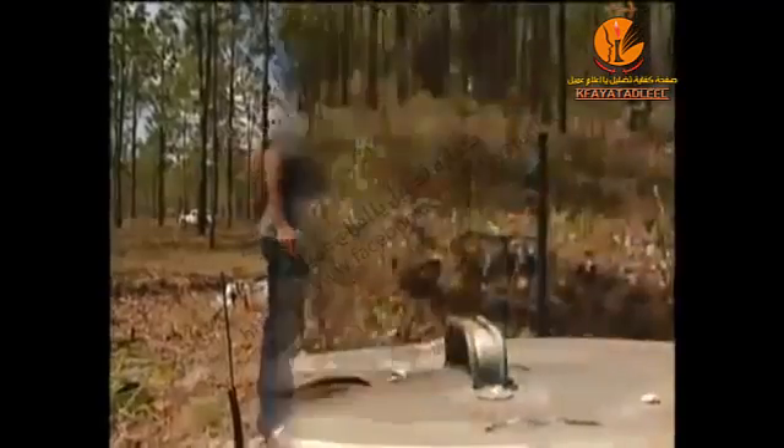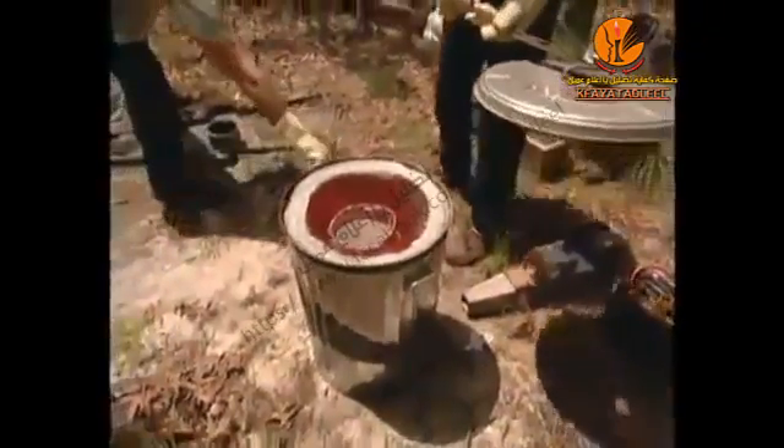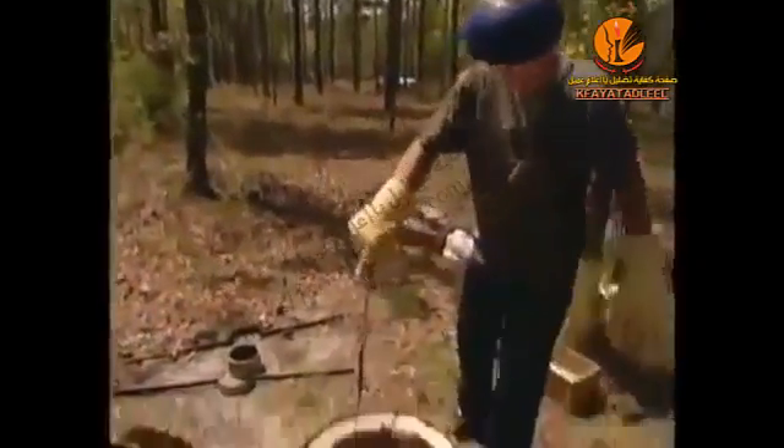I don't do it lightly, actually. When the temperature gets to be about 1,200 degrees Fahrenheit, the aluminum melts and it's ready to pour.